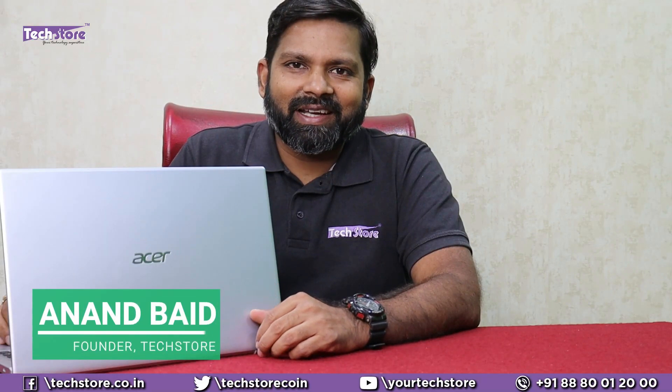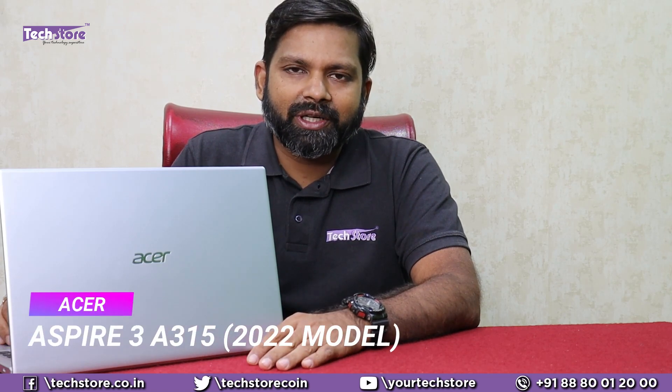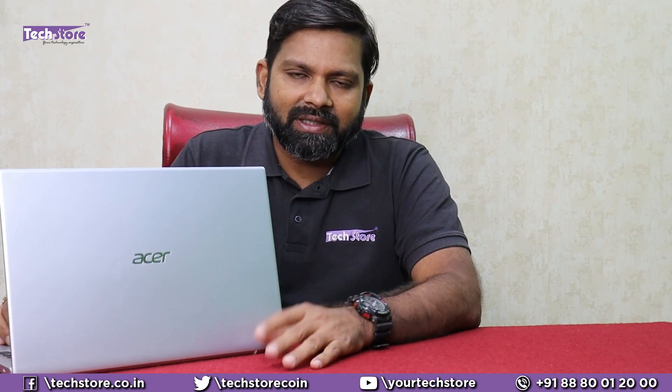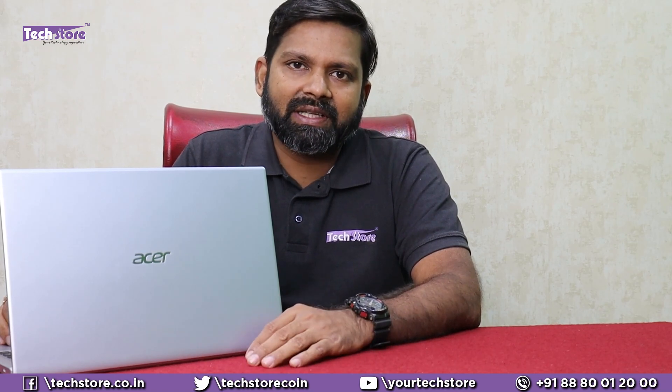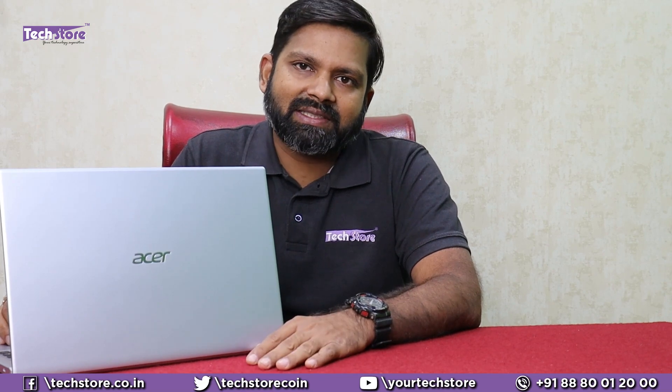Hey guys, I'm Anand, your tech guide from TechStore. In this video, I'm going to be showing you the latest Acer Aspire 3 — this is the 2022 edition. We have it hands on with us, and if you are planning to buy this laptop, this is the video you must watch.